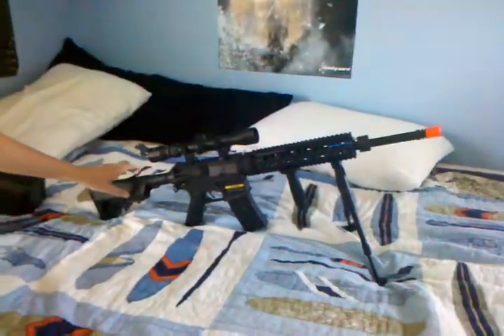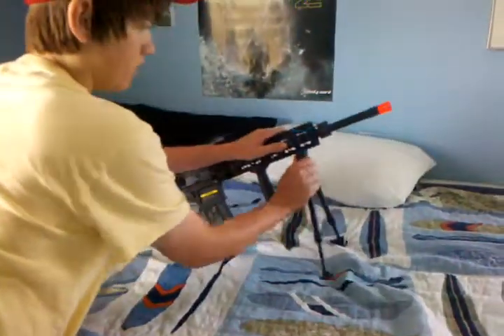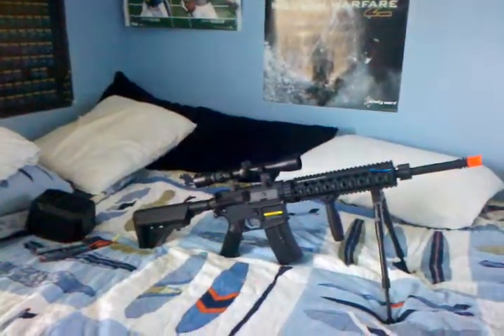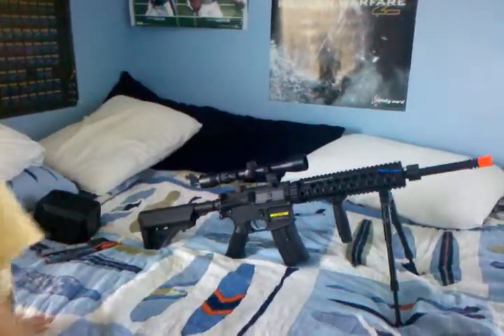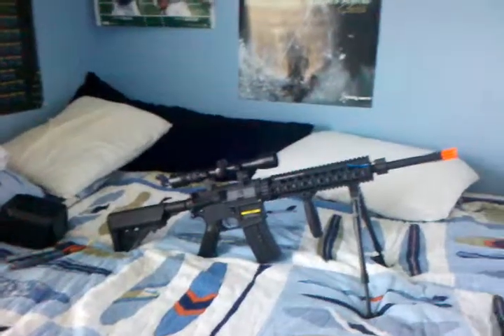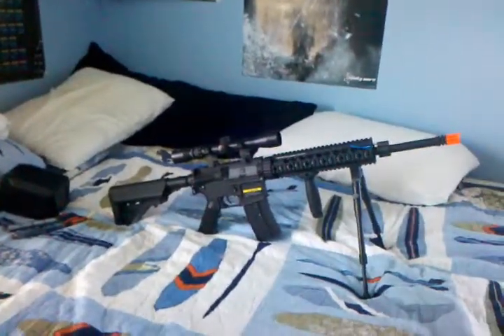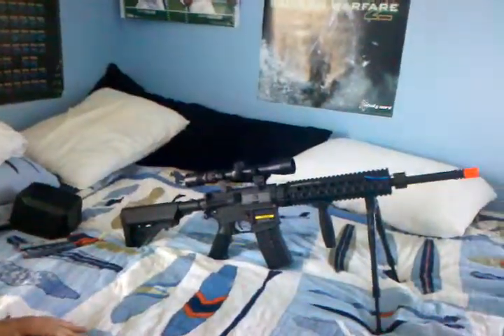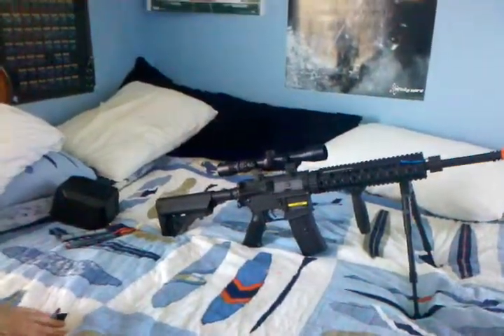I have it dialed in right now so that it can shoot 200 feet with .25 BBs. We're gonna cut the video off now because my phone's running out. Alright, bye, thank you.